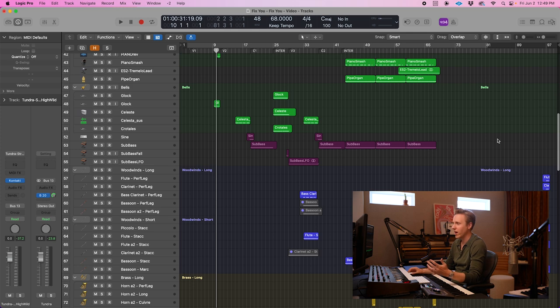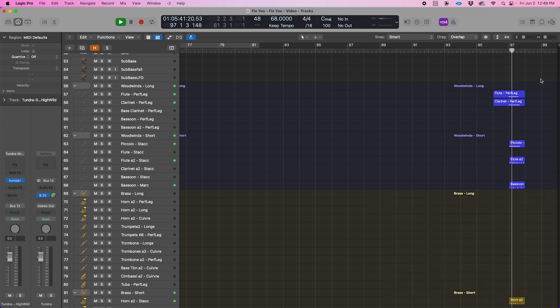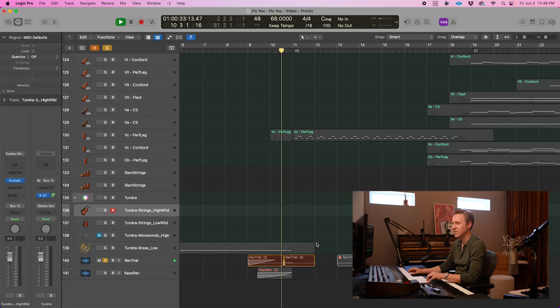One of the things I did on this track was after the lyric 'stuck in reverse,' I wanted the orchestra to play in reverse. So actually at the end of this Logic file, I mapped out what I wanted them to play. So that's kind of the MIDI version, and when you reverse it, this is what it sounds like. I then wrote that out in Finale for the orchestra to play.